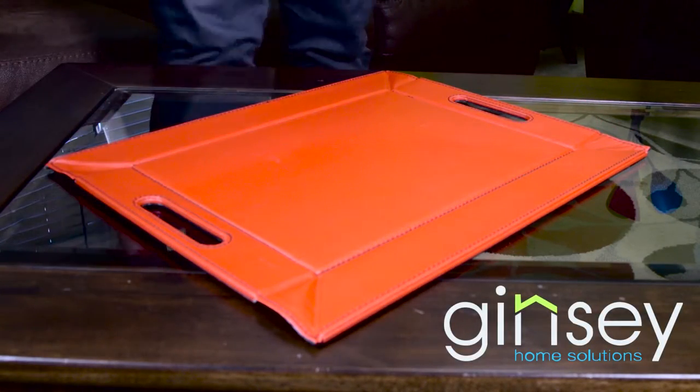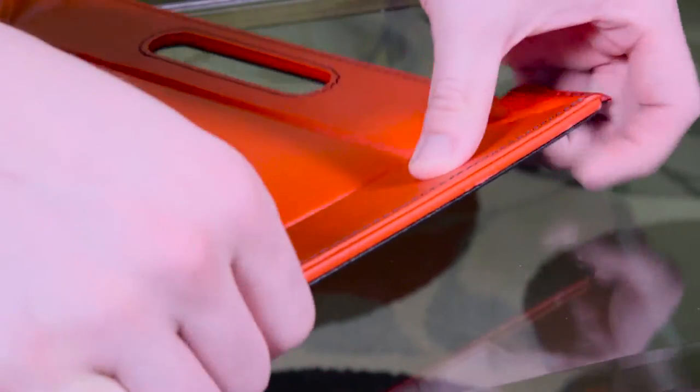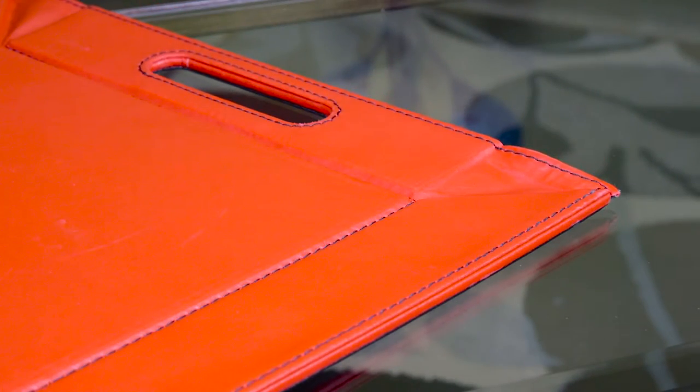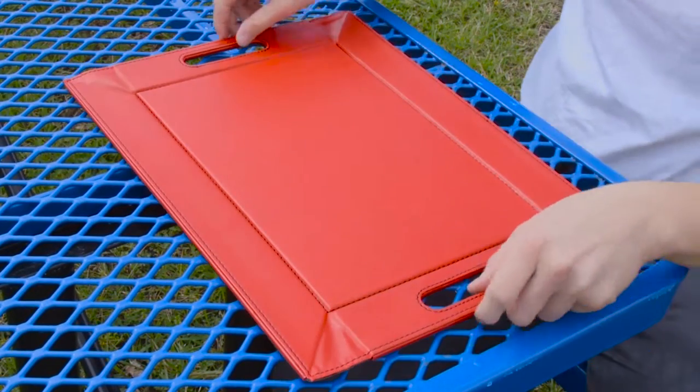It's the tray to suit all of your dining needs. Made from resilient plastic, the tray is sturdy enough to carry your meals and maintain its position. Its portable design makes eating on the go a breeze, perfect for picnics.